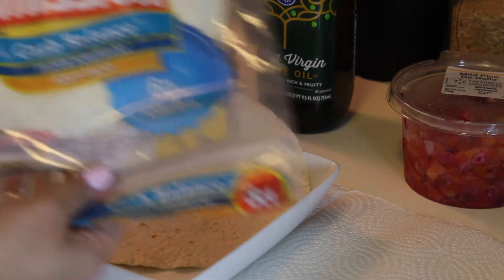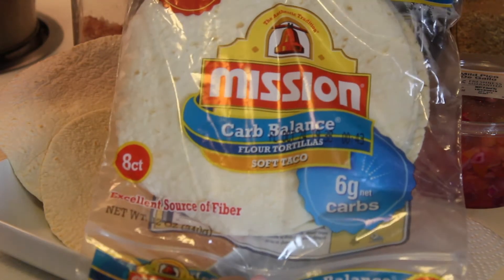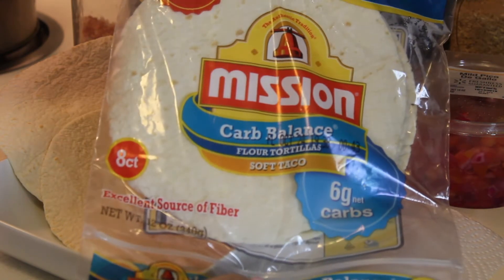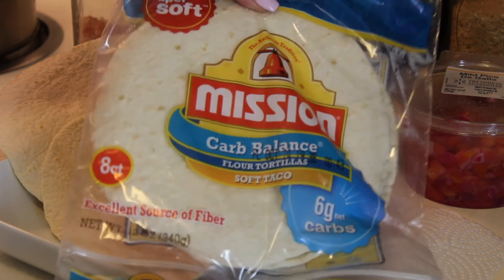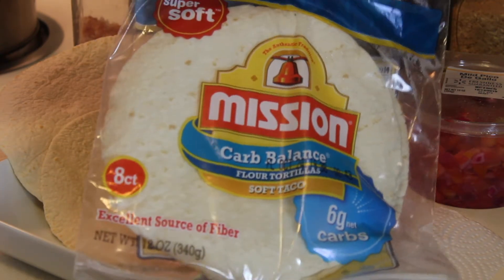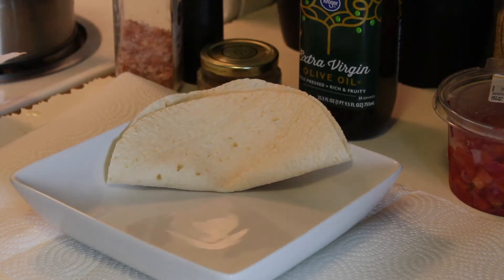The tortillas I was talking about — these are the carb balanced tortillas. You can use these if you're on a strict diet plan. These are the ones that I like to get — just wanted to show you that.